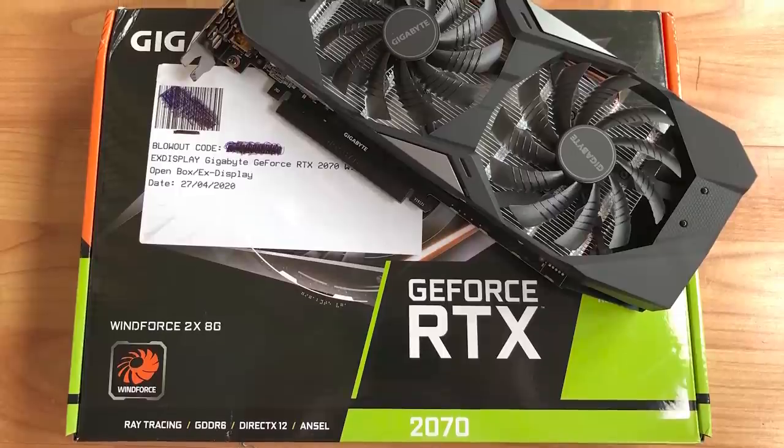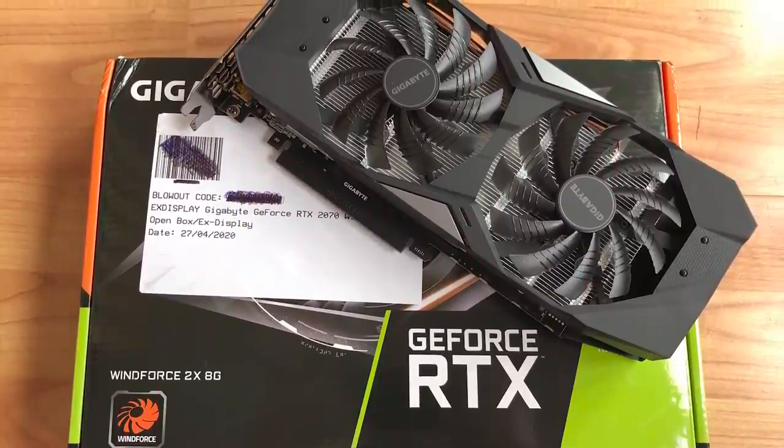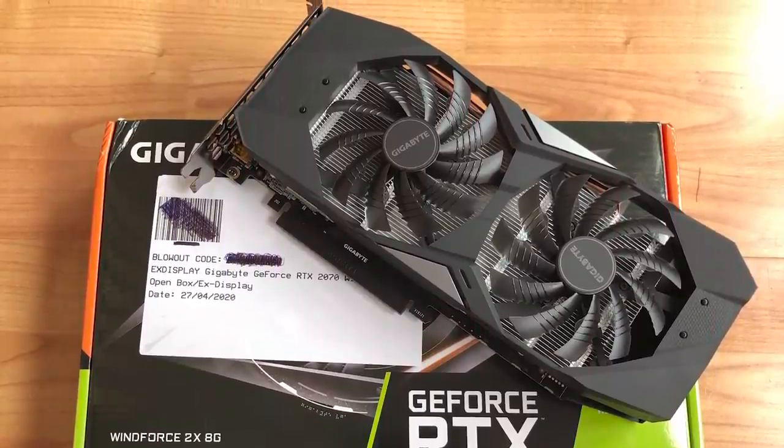The catch — because there always is a catch when we buy so-called cheap or reduced cards — is that it is an x-display model, and at £369 it was cheaper than every other RTX 2070 I'd seen on the market within the last couple of months, so I was tempted to say the least. 90% of me was saying don't buy, but the 10% that can't be reasoned with went ahead and clicked 'add to basket', so here we are.